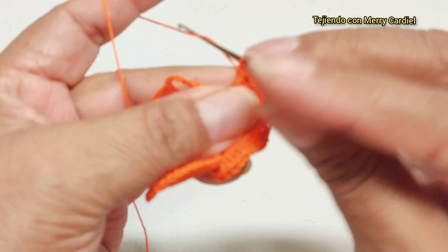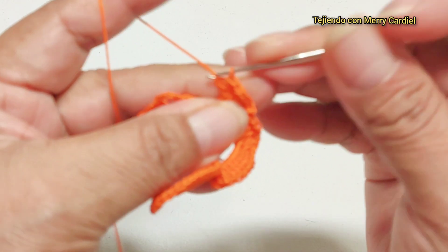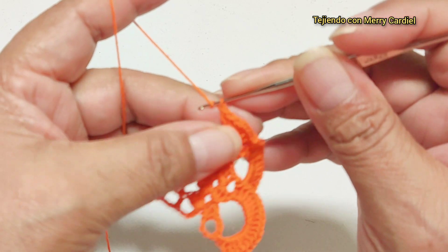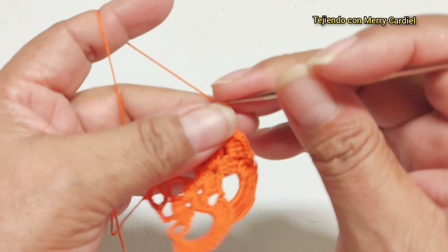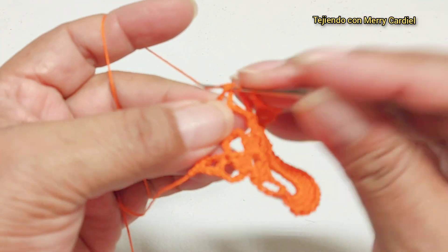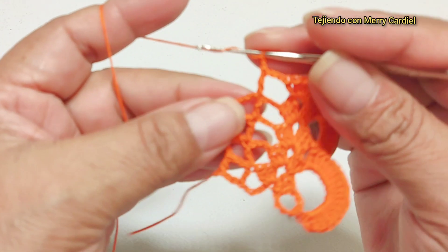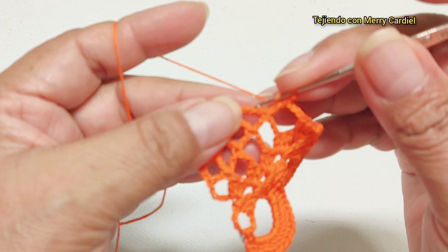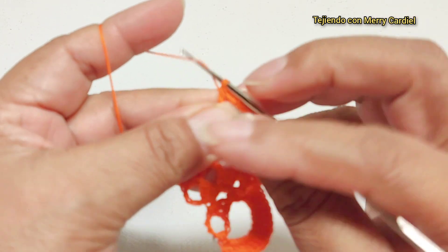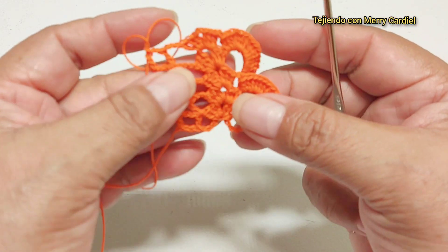Una, dos, tres, vamos a tejer aquí. Aquí, una, dos, tres cadenas y vamos a hacer aquí arriba de esta vareta una vareta. Una, dos cadenas y vamos a contar una, dos y en la tercera cadena vamos a tejer aquí una vareta. Aquí está ya mi segundo motivo.